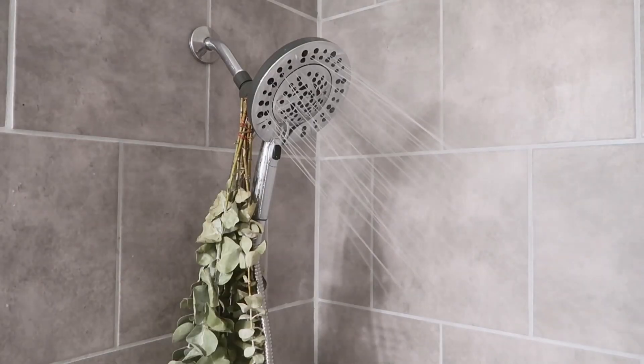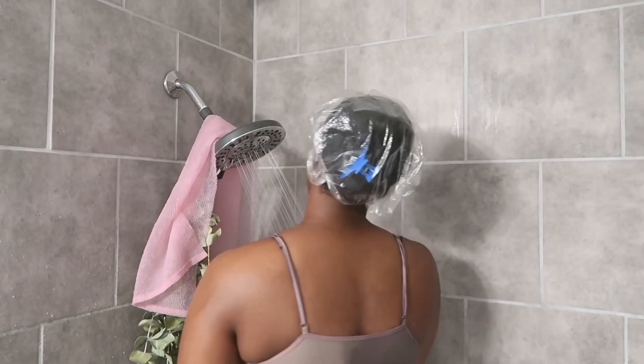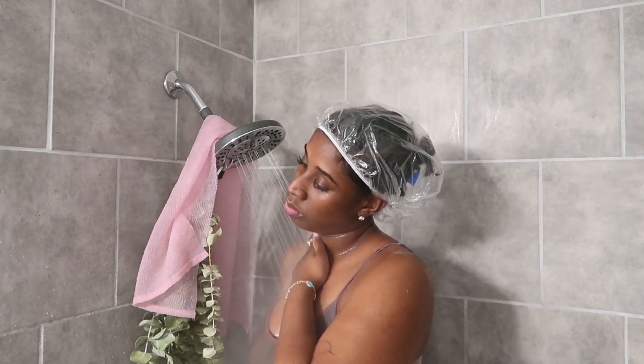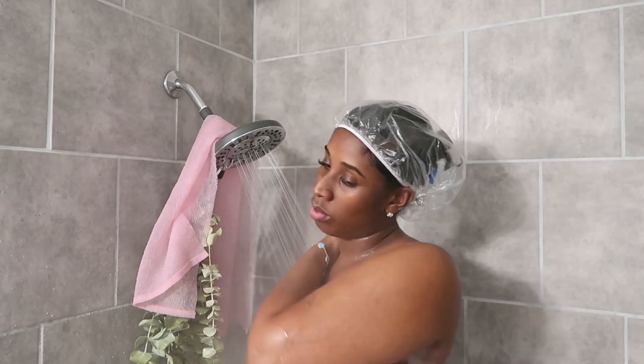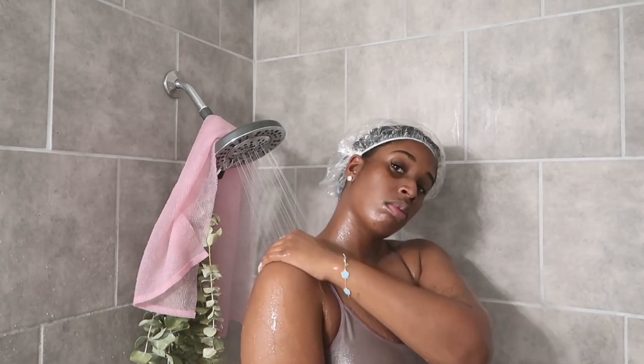Now let's steam up this shower. I love a good hot steamy shower to warm up the room, but also to open my pores and give me a good comfortable feel. A good hot shower is definitely a good way to unwind and decompress from the day.